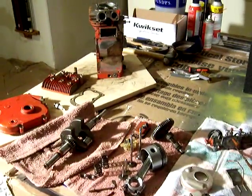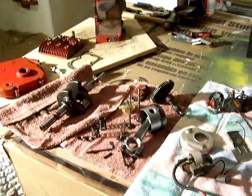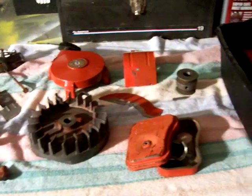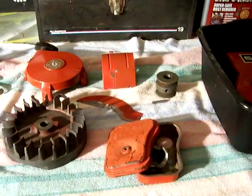All the parts are laid out. I'm waiting for some gaskets and some things I've ordered off of eBay to rebuild this thing. And we'll get back to you with more videos on how that project goes.